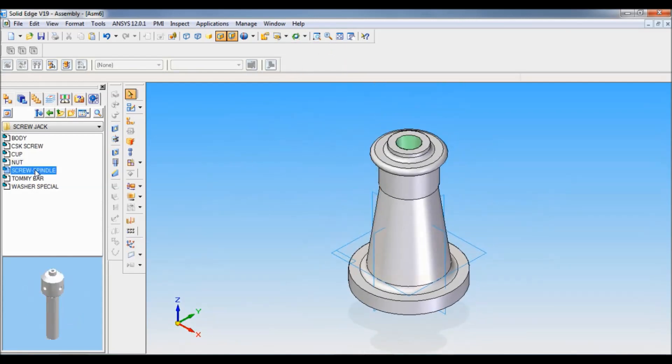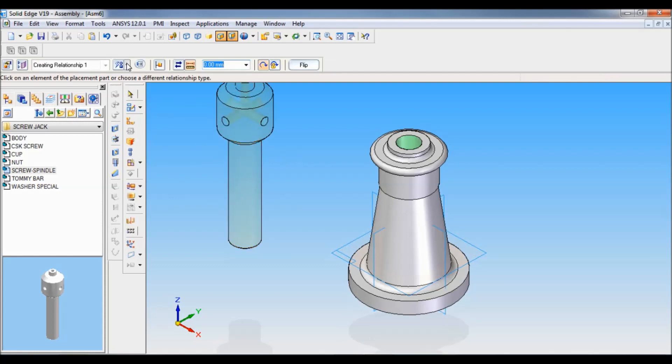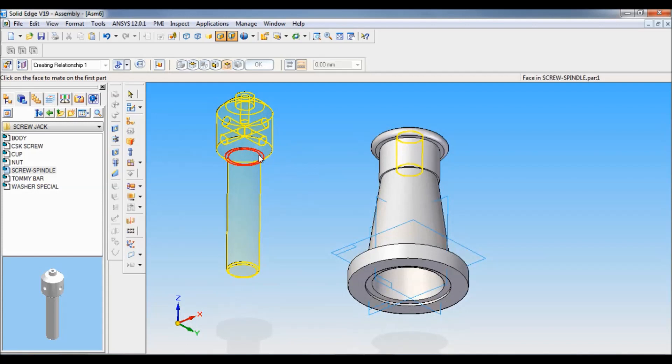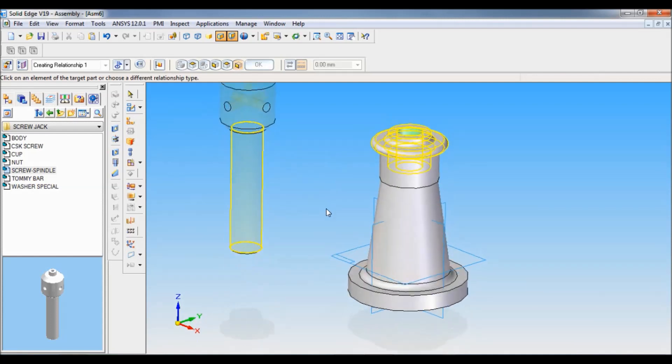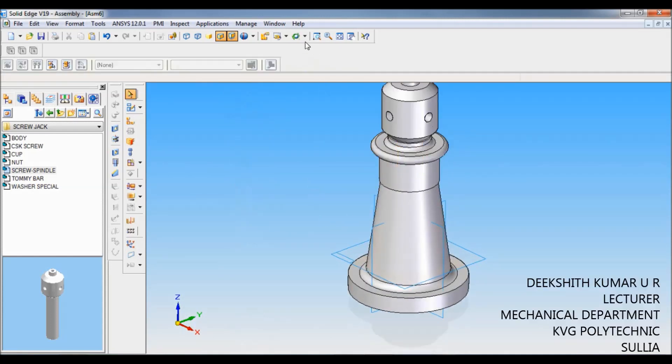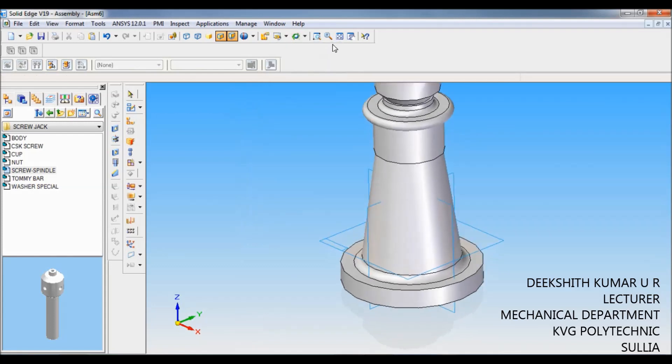Next I will be pulling down the screw spindle. I will be using Insert — click on the cylinder of the screw spindle and you have to click on the cylinder of the nut. Then you have to click on this face of the screw spindle and click on the face of the nut.